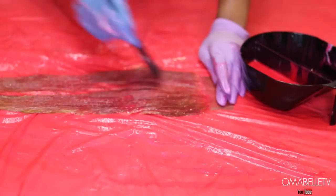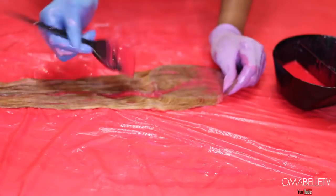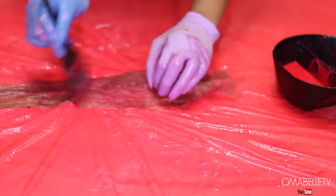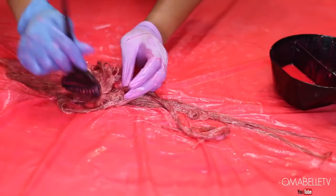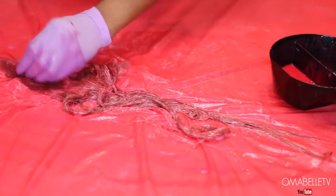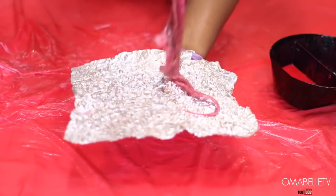I'm normally used to keeping the root of my closure or frontal dark to match my skin tone, but today I decided to color everything — I wanted the same color all over. I'm doing this for the very first time because I'm so used to leaving the roots brown or black, but for today's tutorial I wanted a pure, all-over pink-red color.